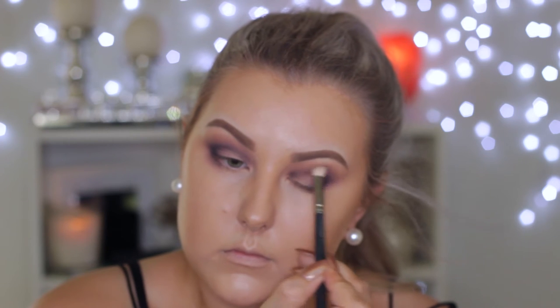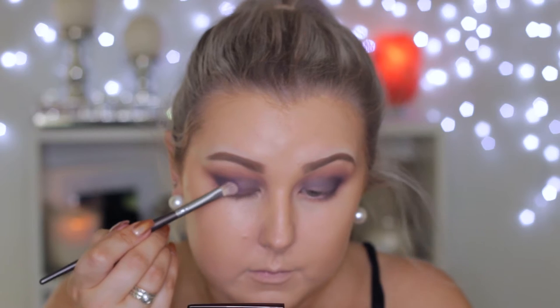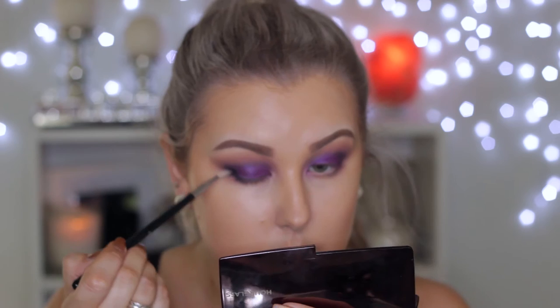Then I'm going back in with the 217 brush to blend the edges out. Next, I'm taking a cream shadow from Maybelline — I'll have the name listed below — using a synthetic flat brush to apply this onto the lid as a darker base for the eyeshadows to stick to. Then I'm taking this beautiful purple shade and applying it on the lid. I'm blending those edges with the 217 brush to make sure everything's seamless, and then going back in with some more black shade using that little Sigma brush to build up the depth in the outer corner and through the crease.